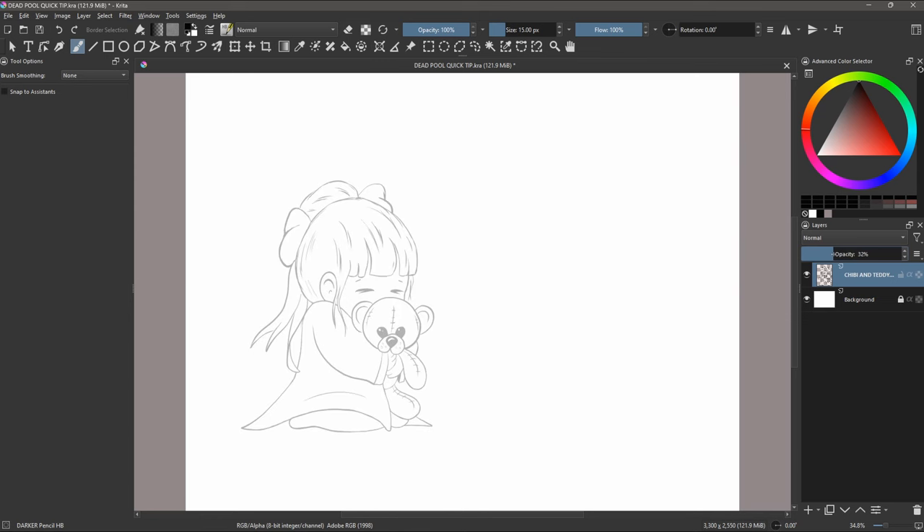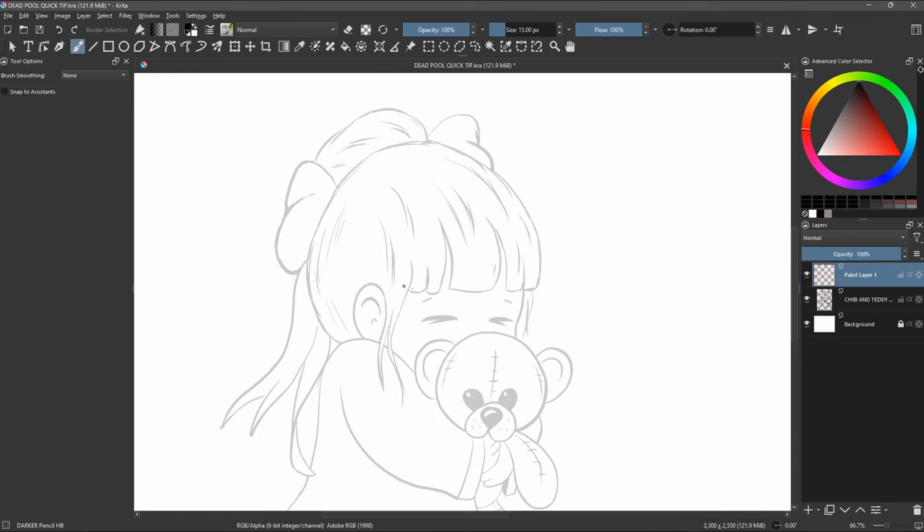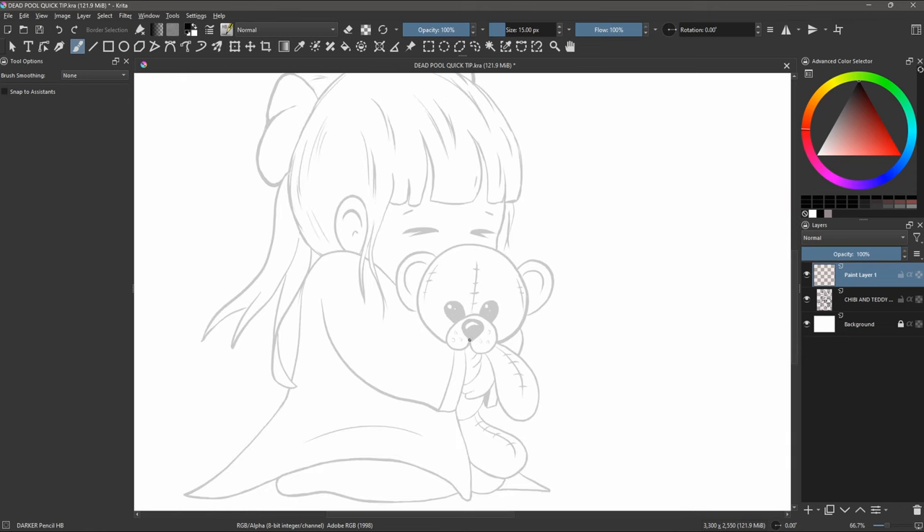Lower the opacity of your reference image to around 22%. Grab a pencil brush, zoom in and start tracing. Now remember, this is not cheating — you are simply using your own art as a base to build upon.